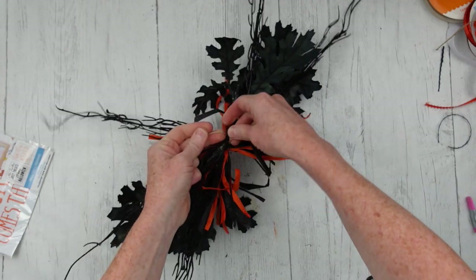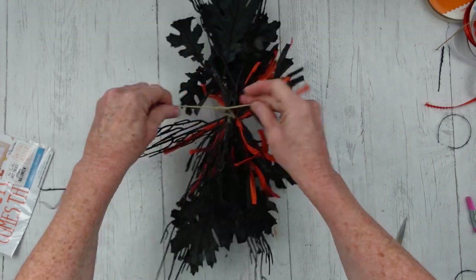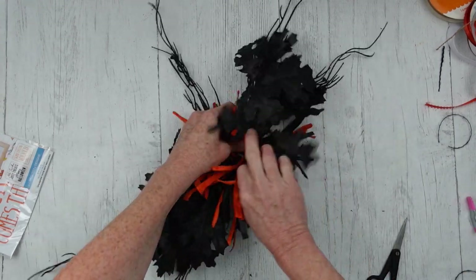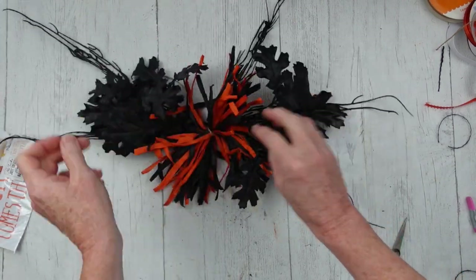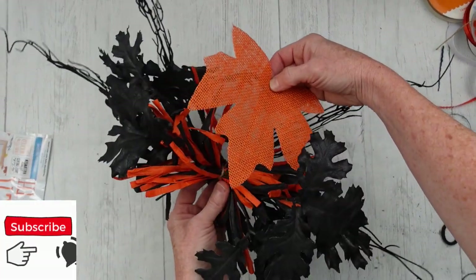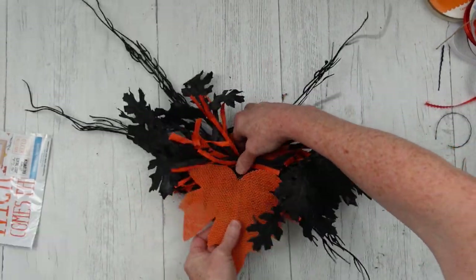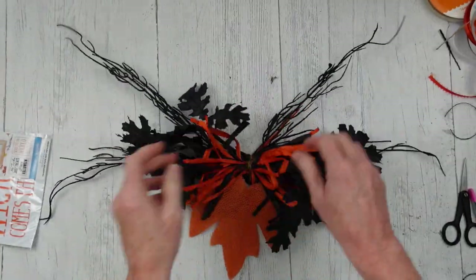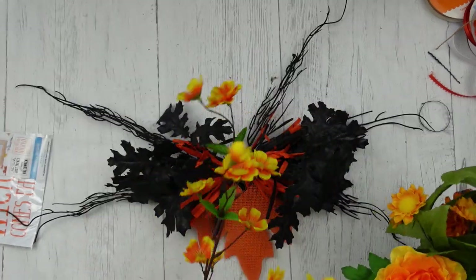I'm going to wrap that around. It's convenient to have the jute long enough that you can use it to tie — I don't cut that off until the end so I can use it if I need to. I'm going to fluff it out a little bit; it's a nice little filler and gives some great color amongst all the black. Now I'm going to take this burlap leaf — I think it's a maple leaf, it's orange and it looks good here. It's going to break up some of that black. I'll press it in with that long wire piece on the back and then fluff the other stuff over the top.